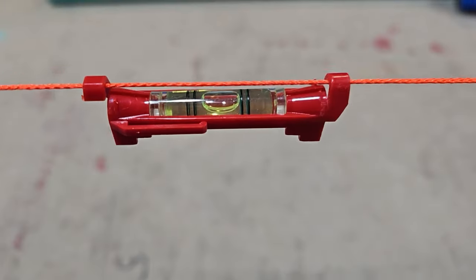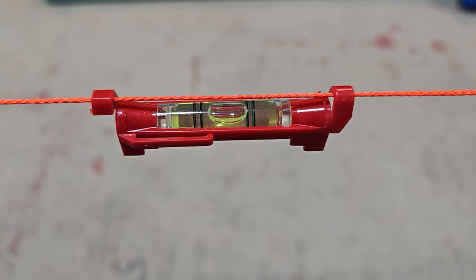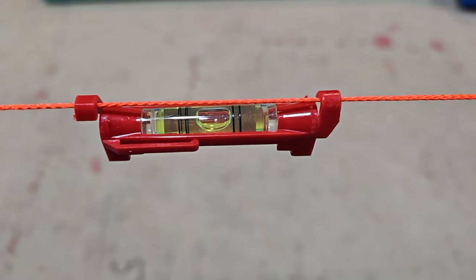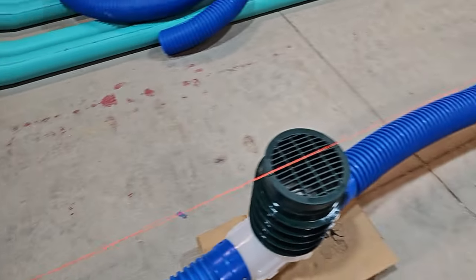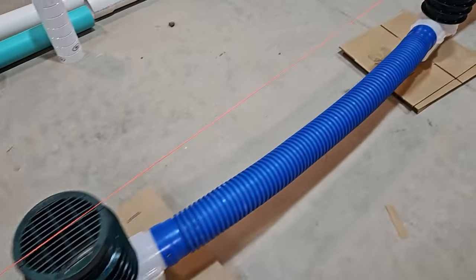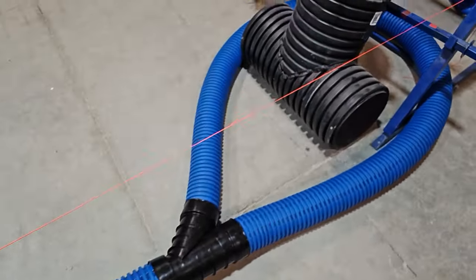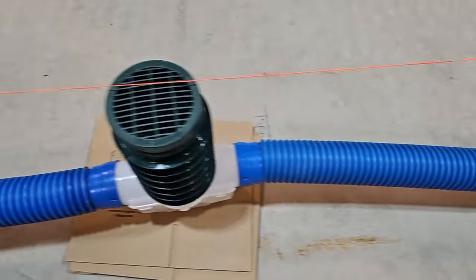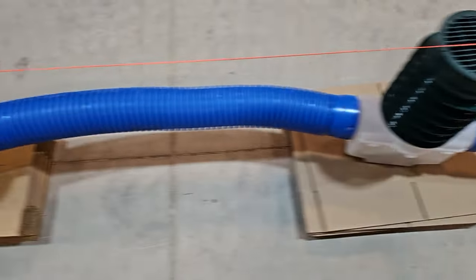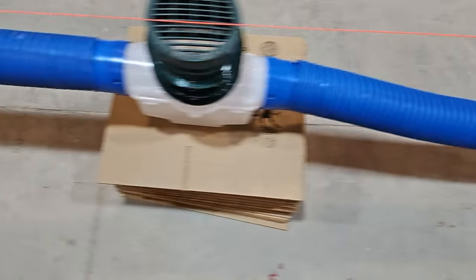We have a line level pulled tight — it's nice and level, with the bubble in between the two lines. This represents a flat yard with no slope. That orange line represents your turf. So what we did is come up with a system where you can add slope to get this water out of your yard. Everything's a slip fit, no tools required.